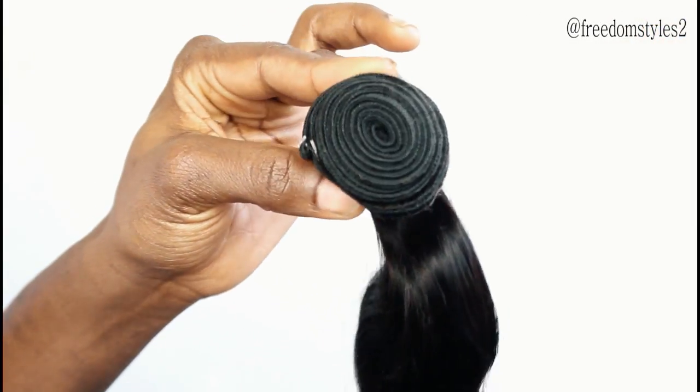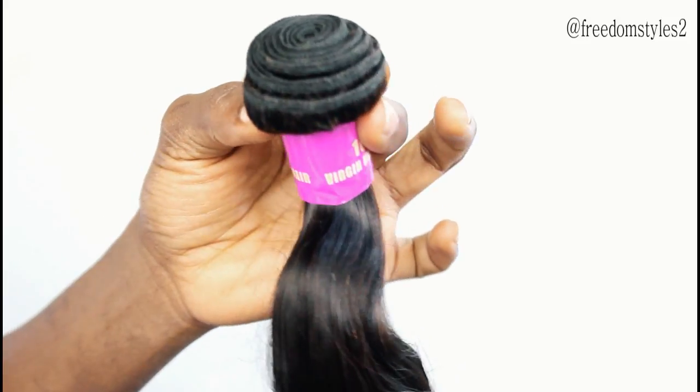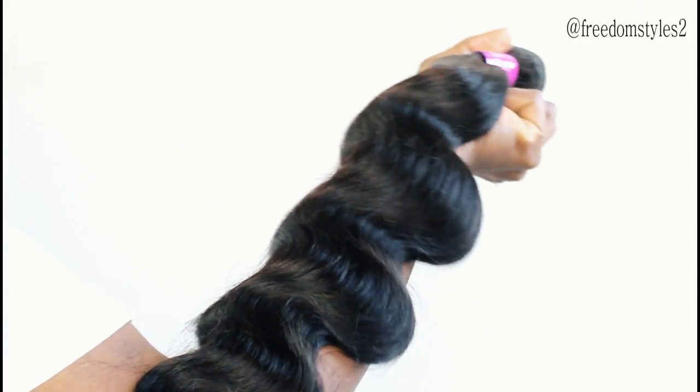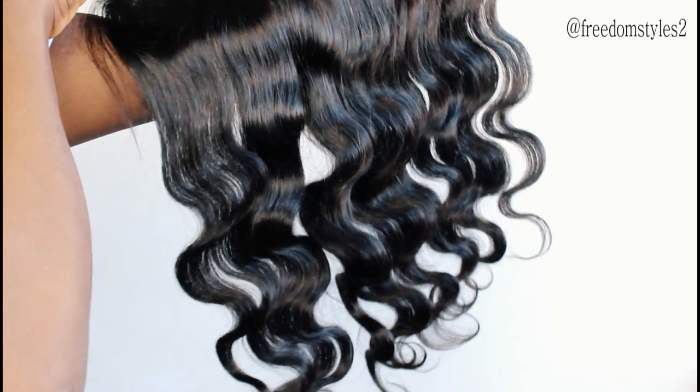This is their body wave, and this one is 22 inches. And this is the frontal of the body wave, 20 inches.